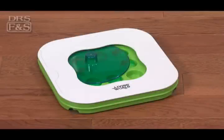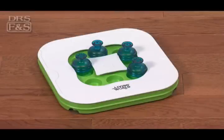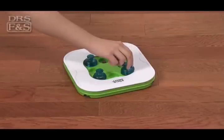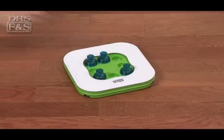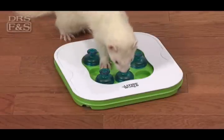The Teach and Treat toy challenges your pet's foraging skills with three educational games in one. Start by filling any or all of the nine cups with small treats. Then choose the level of difficulty for your pet and let the fun begin.